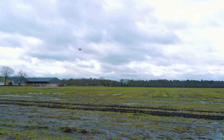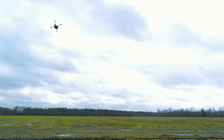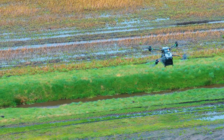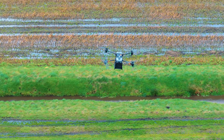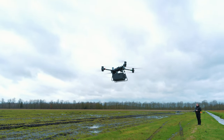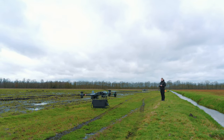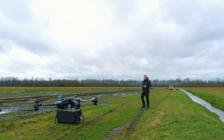Dan gaan we terugkomen voor de landing. We gaan langzaam terug richting de landingsplek. Dan zijn de motoren weer uit en staat hij weer veilig aan de grond.